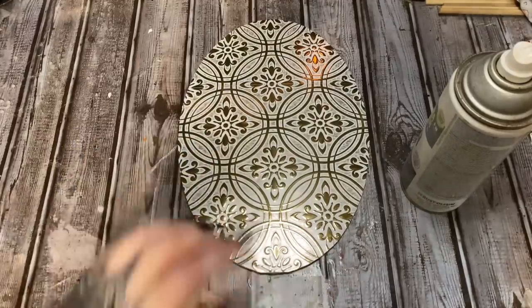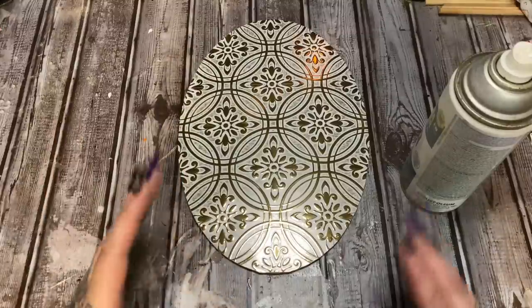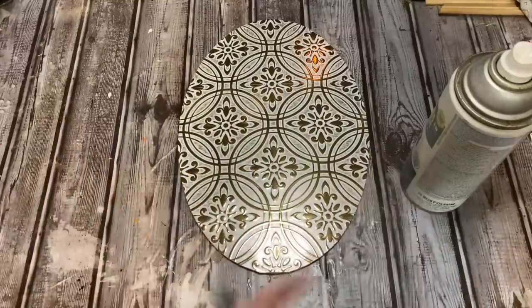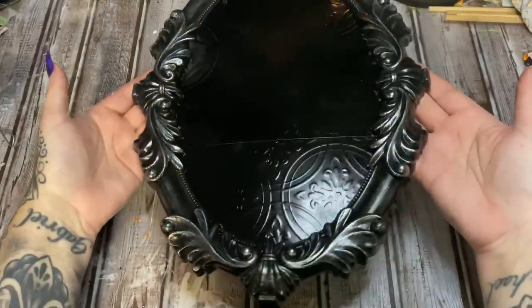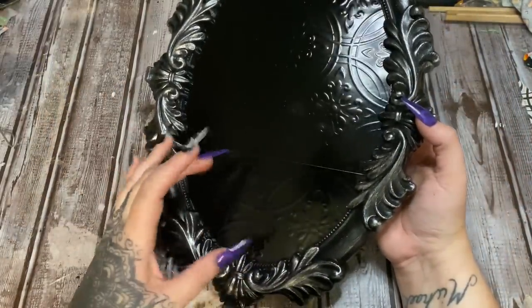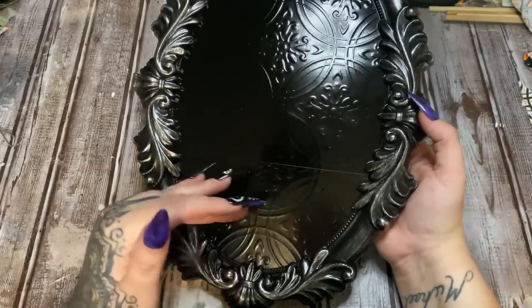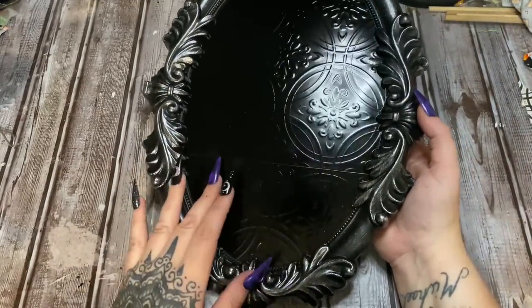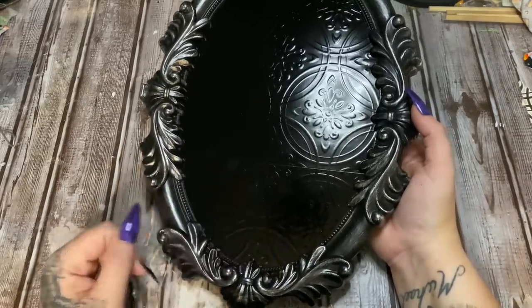Do very, very thin layers, because this is like a paper-based product — you don't want to soak it with your paint. Let the layers thoroughly dry in between applications; it's probably going to take two to three layers. This is what we have now. Where I had pieced the tiles together, I put that seam towards the bottom because I think the majority of the skeletons and some flowers will cover it up, and the paint kind of filled that in a little bit.